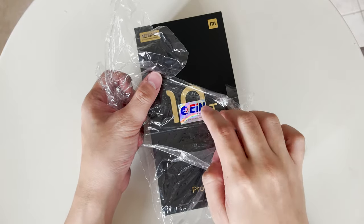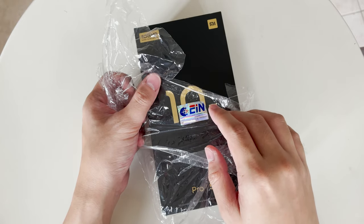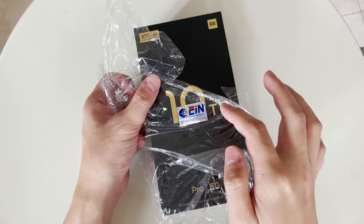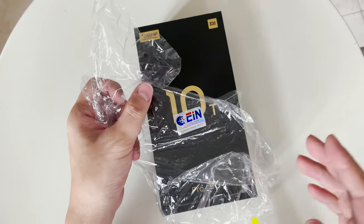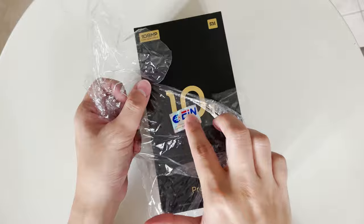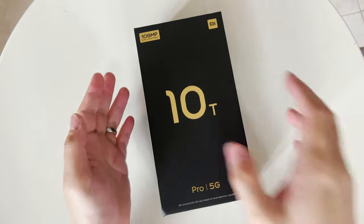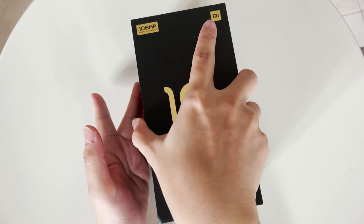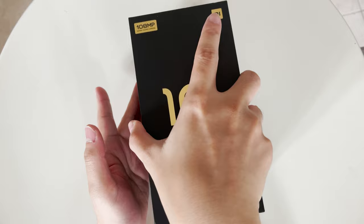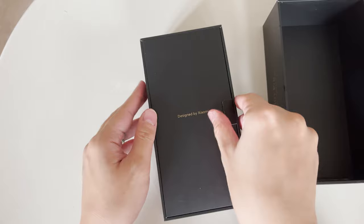I want to keep this sticker because it means this is a local set with local warranty in Singapore. As you know, I always sell my devices after I test them, so keeping this will make it easier to sell. Let's open the box. The last Xiaomi device I used was the Mi 10 Pro and I had a really good impression of it.